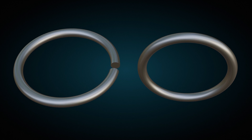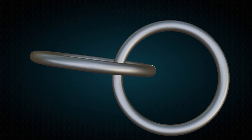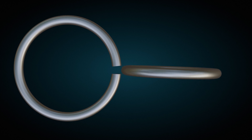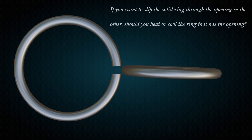Here is a fun question. You have two rings made up of the same metal, which you'd like to interlock with each other. Unfortunately, the gap in one ring is slightly too small to fit the other ring through. So, if you want to slip this solid ring through the opening in the other, should you heat or cool this opening ring?